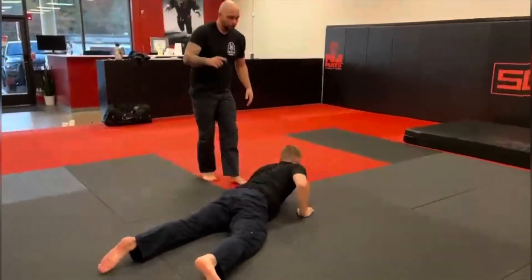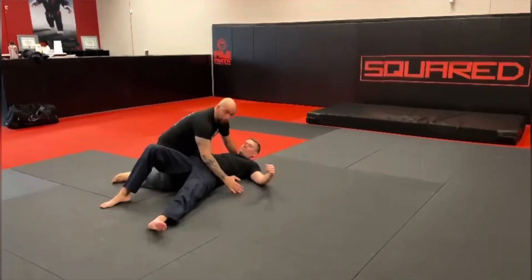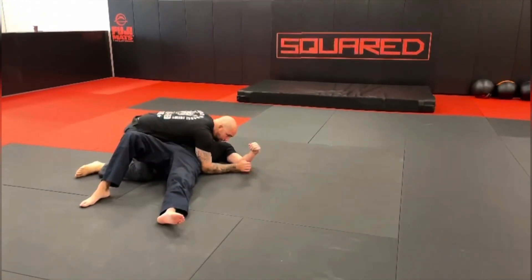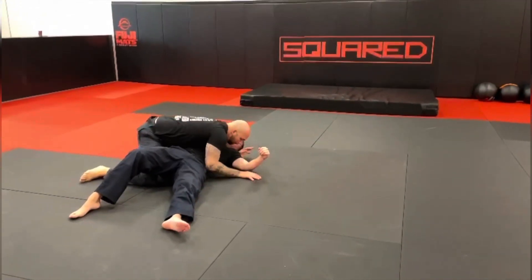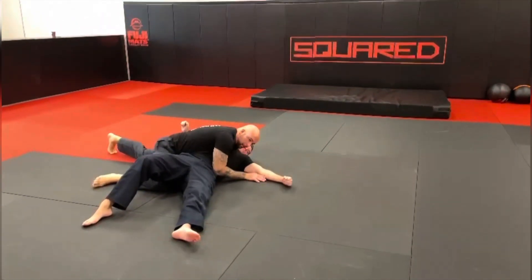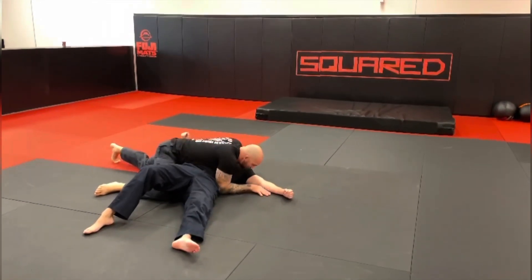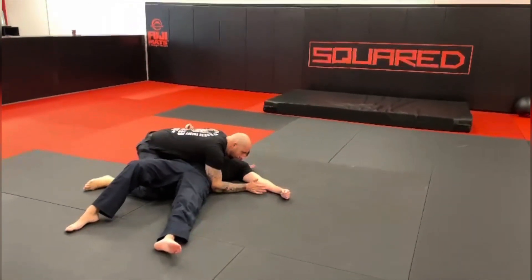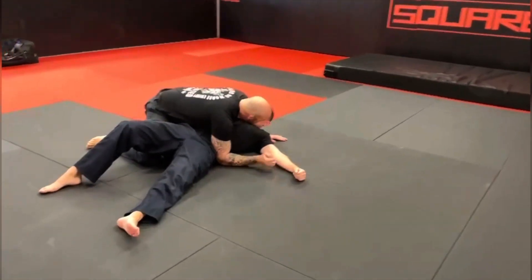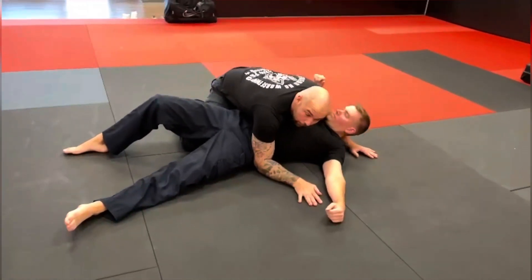If he lands and we end up going right with him into side control — where a lot of people's momentum is going to take them right into that side control position — in a lot of states we can't use our shoulder to drive against their cheek and drop our weight, because some states that looks like a choke, so they've banned it. Another good option from there: we don't want to stay in this position long anyways, because if we're here we're exposing our bicep for their mouth for them to bite us.